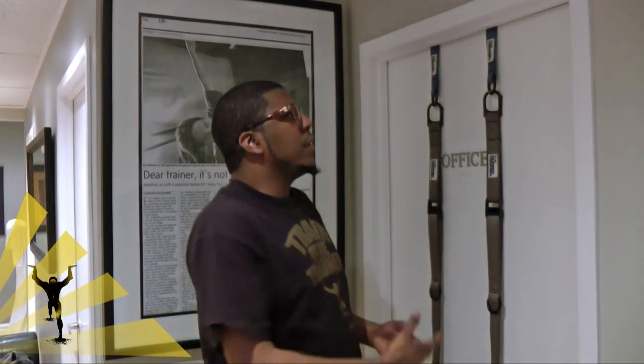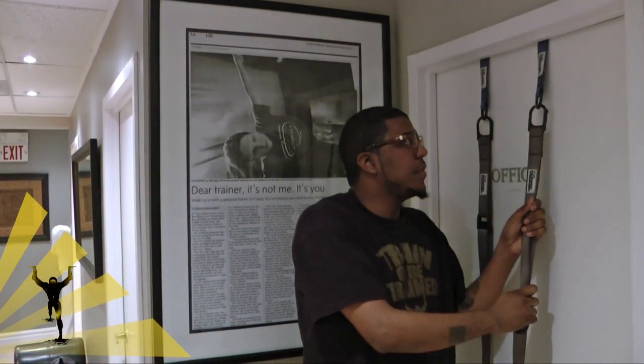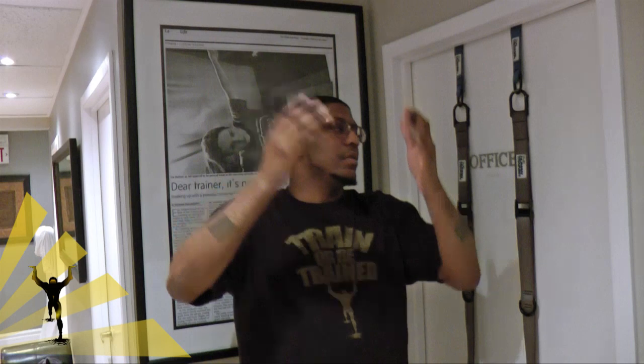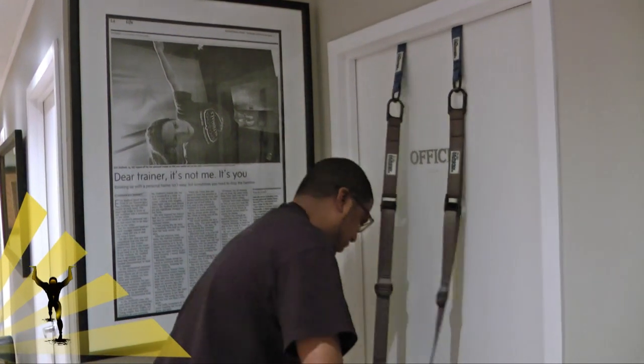If you have a lack of adequate door space, not to worry — we have an alternative. What you can purchase are called ceiling anchors, which are sold separately or come in the Human Trainer Pro Kit. You take the ceiling anchors, attach them to the ceiling, then take the main straps. At that point you don't really need the door pillows because the ceiling anchors supplement them. Attach strap one and strap two to your ceiling anchors, and you're in business. For now, we're going to proceed to use it at the door.